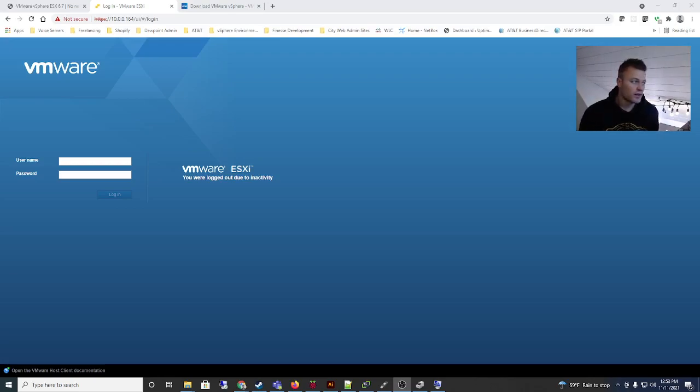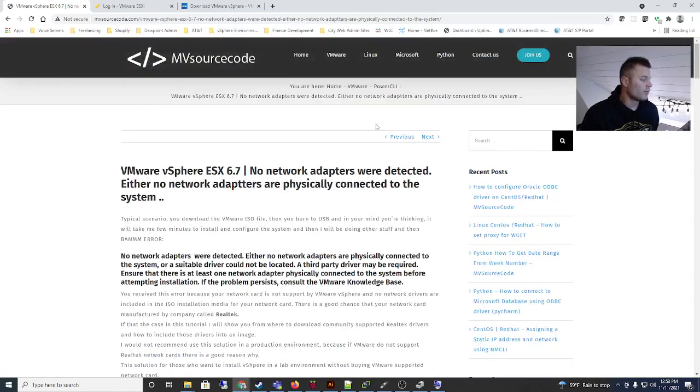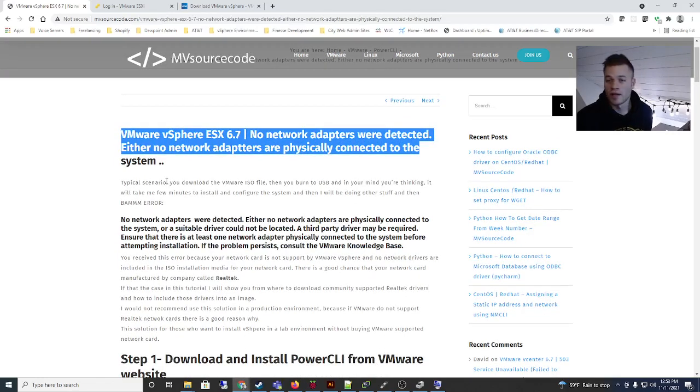I found a pretty good process for this online by Googling on Reddit, and I'll put the link into the description. A couple of roadblocks you're going to run into right away: you're going to get a CPU error when you try to install ESXi — it's going to say it doesn't support it unless you have a supported CPU, which I doubt. You're also going to have a network adapter error unless you have a server adapter. So with that in mind, we're going to use ESXi 6.5 — I couldn't get 6.7 to work.